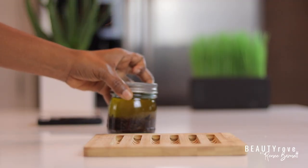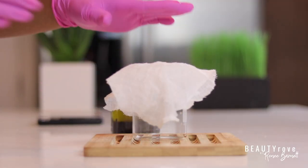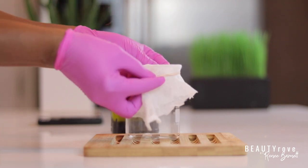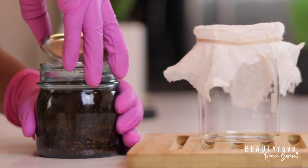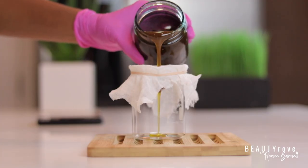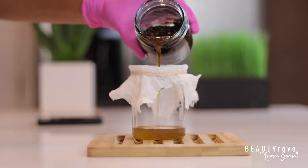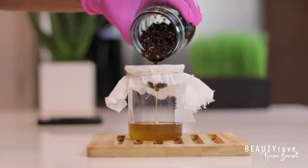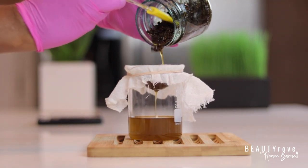Now let's move on to straining the infused oil to separate the clove powder and pieces from the oil. I'm using cheesecloth, but as an alternative you can use a sheer stocking if you don't have cheesecloth. Make sure to wiggle the powder and pieces with a spoon or spatula to make room so the oil can strain down into the jar.